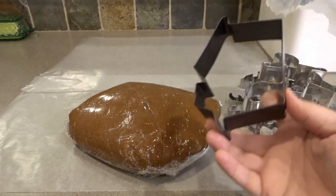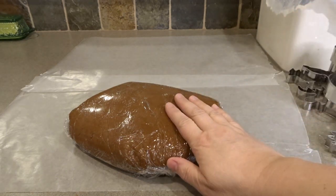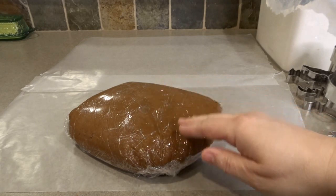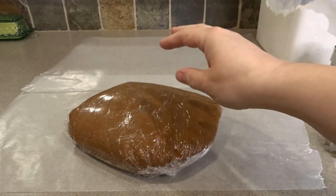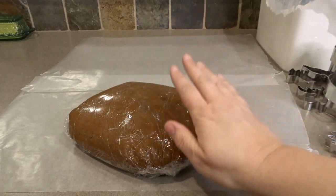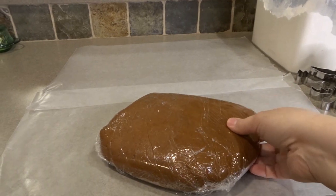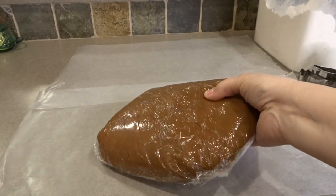I also have a standard gingerbread boy shape and a gingerbread house shape. What I like to do is cut the dough into four and work with one quarter at a time, so that when I re-roll after cutting, I'm not introducing too much flour into the whole thing. I'll flour my surface, unwrap the dough, cut a quarter out, and show you how I get it rolled out. Also, the oven is preheating to 350 degrees Fahrenheit — that's the temperature these gingerbread cutouts will bake at.